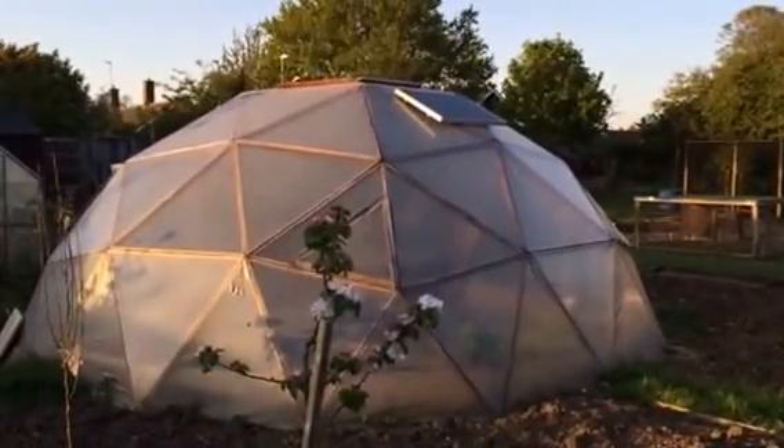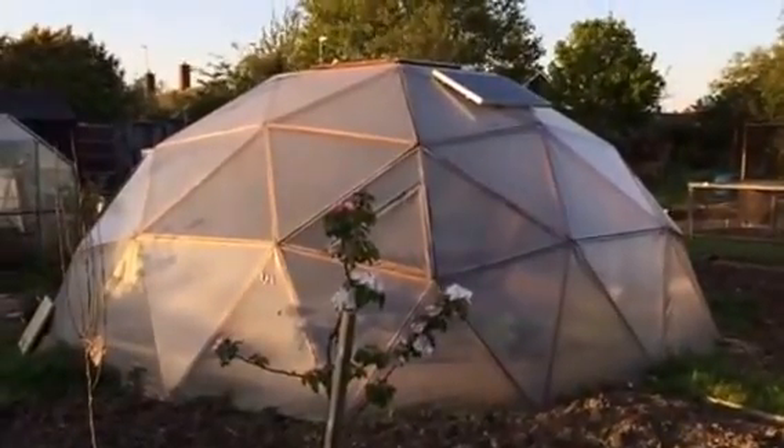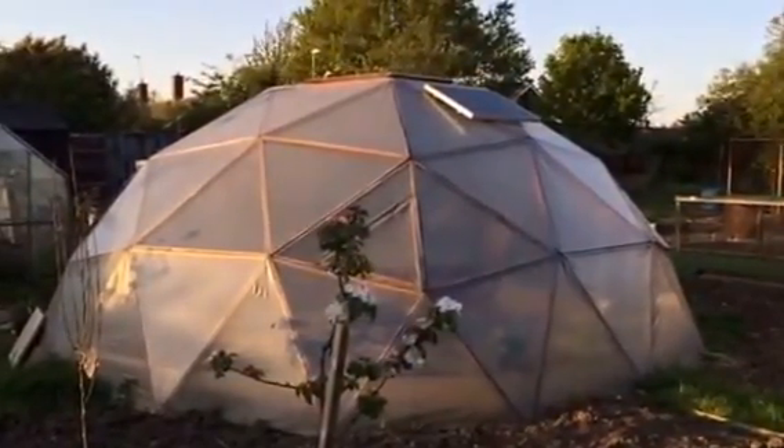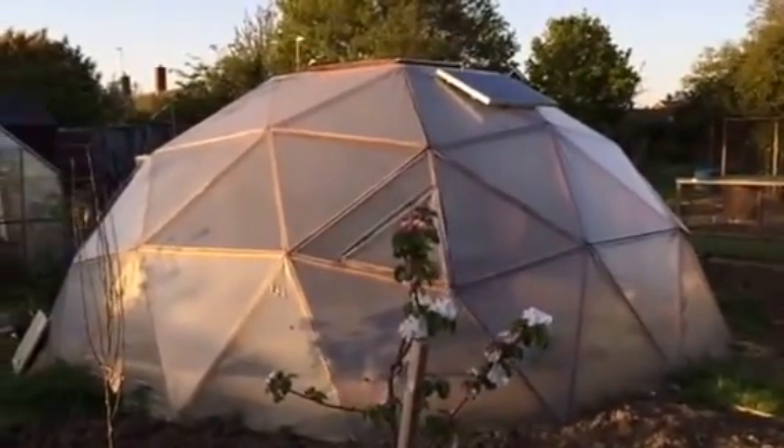Hello everyone, so here's a quick update from the Biodome, just to quickly explain what I've been up to. It's been a long time since I've posted an update, but lots has been happening here at the Biodome. So let's just have a quick overview of what we've done.